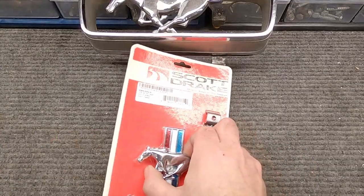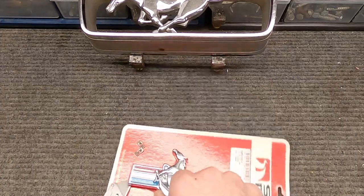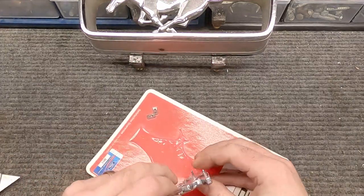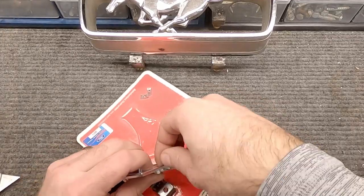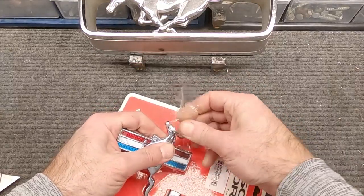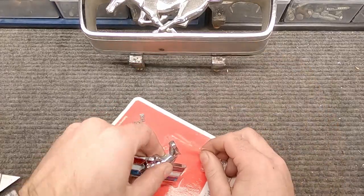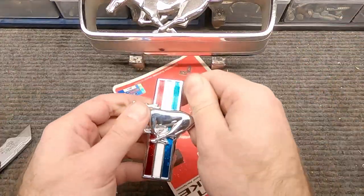Now it's time to open this up. You may find it seems kind of hard to peel off the way that they shrink it on here. There we go.